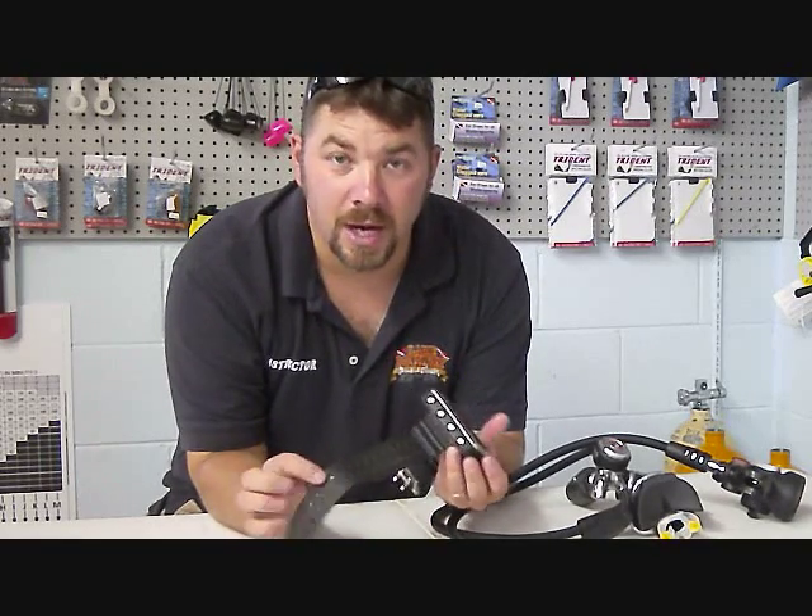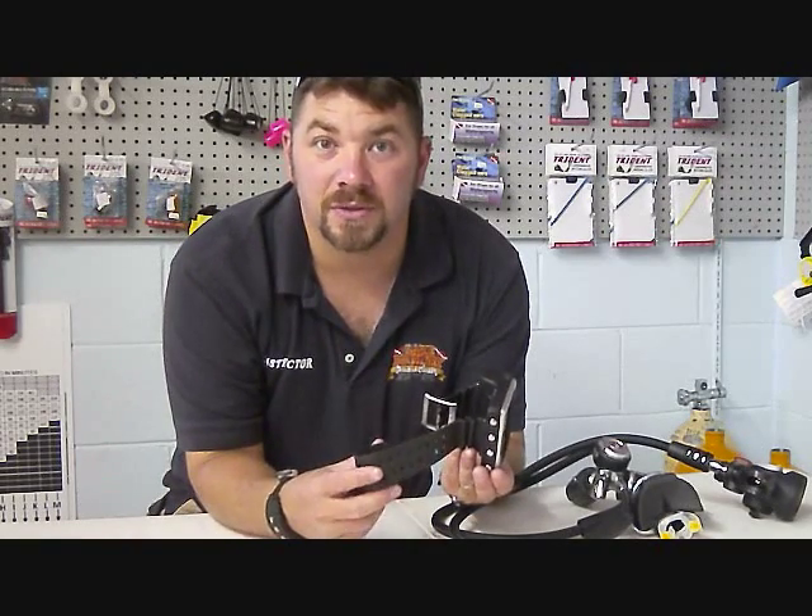It's got a long leather strap with plenty of adjustments. For the dry suit divers out there, this will easily go over any type of dry suit, thick glove, cuff, or anything like that.